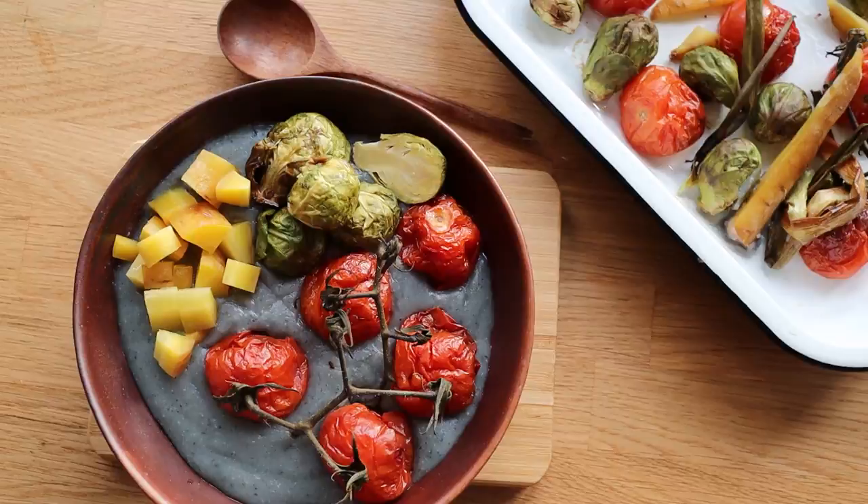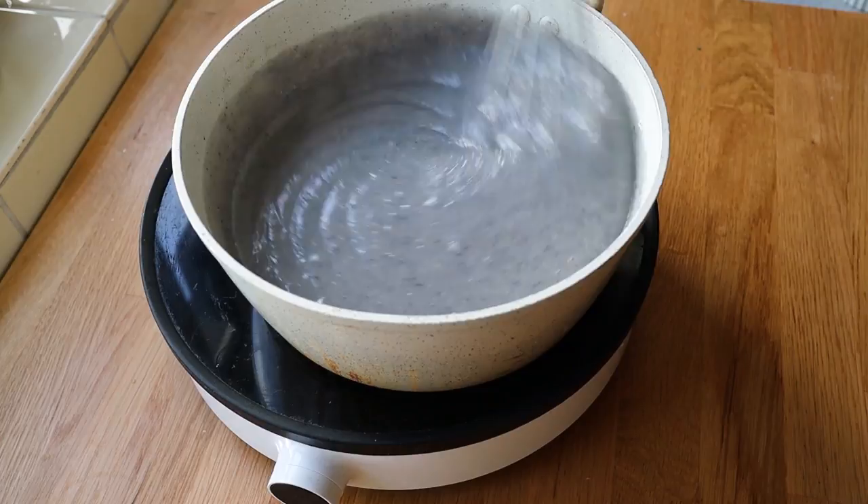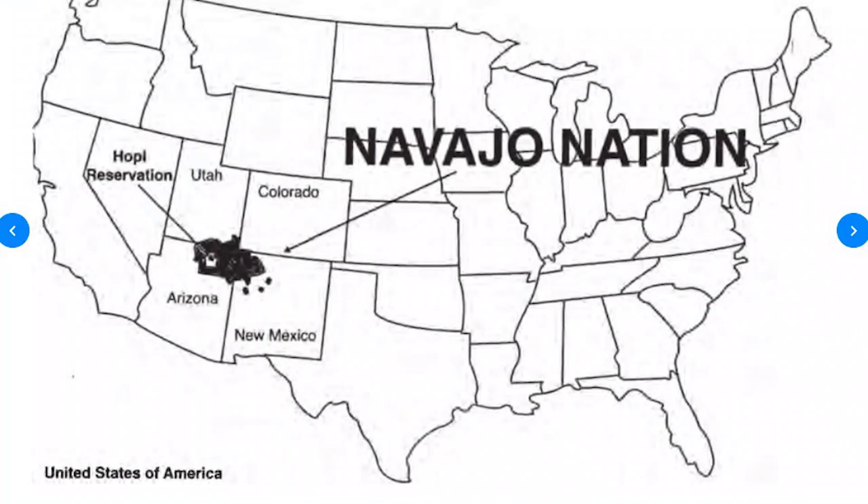Hi everyone, so today I'm making a Navajo blue corn mush for Native American Heritage Month. This recipe has some roasted vegetables on top, but that base of blue cornmeal — there's hardly any ingredients in there. The blue corn is just so nutty and it is amazing. Navajo Nation is primarily located in the southwestern United States: New Mexico, Arizona, and parts of Utah, and there's a lot of history in terms of how they got there and went back there for you guys to look into for Native American Heritage Month.